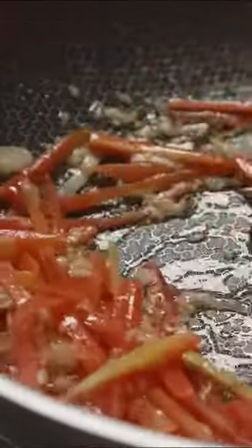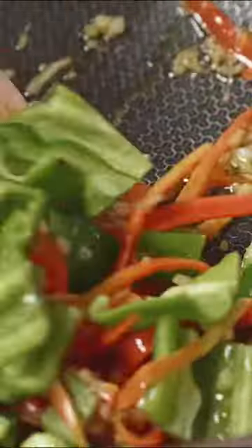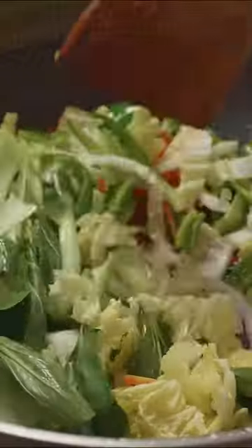Preheated wok, oil in and go aromatics — garlic and onions. Let's start with the carrots. Once the carrots are sort of soft, go ahead with the green peppers and stir for a few minutes. Time for the pak choy.